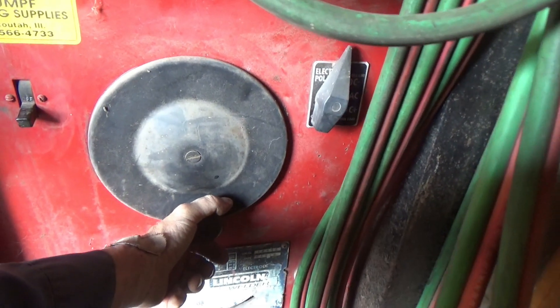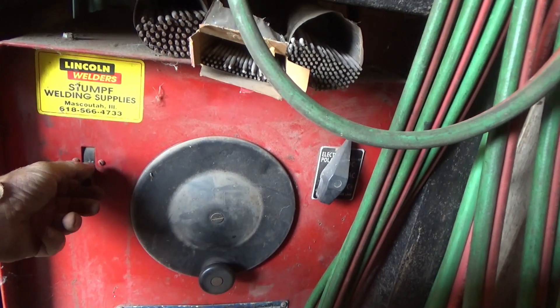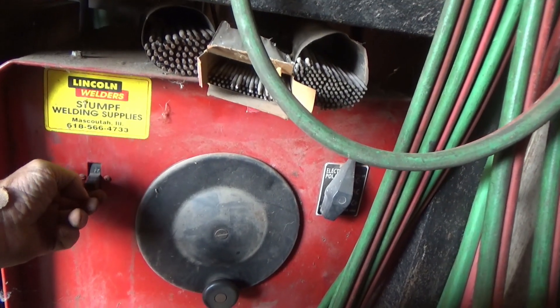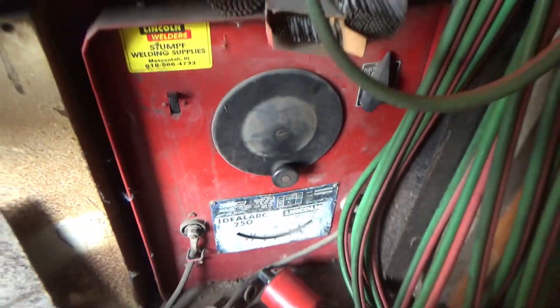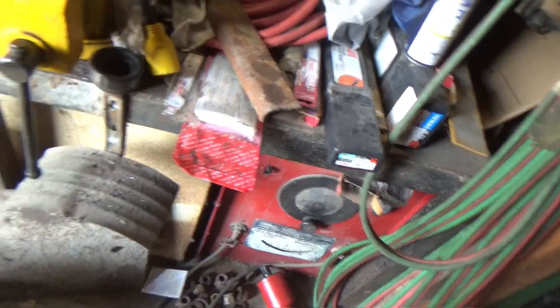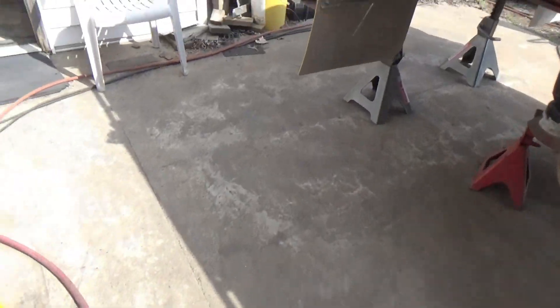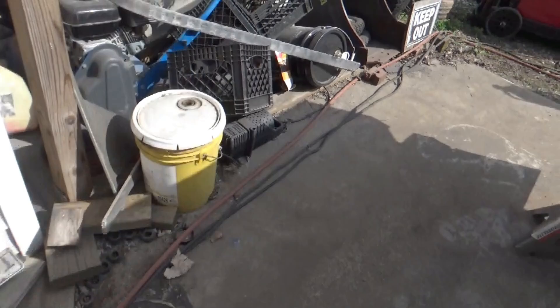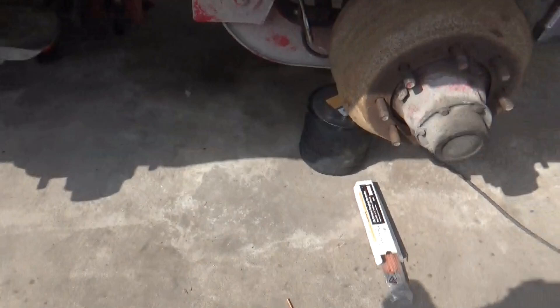So it's about 18 turns, and I'll try to remember that. Turn it up all the way. The reason I want to remember it is so I know how to find my settings for stick welding. So I turned it up quite a ways.